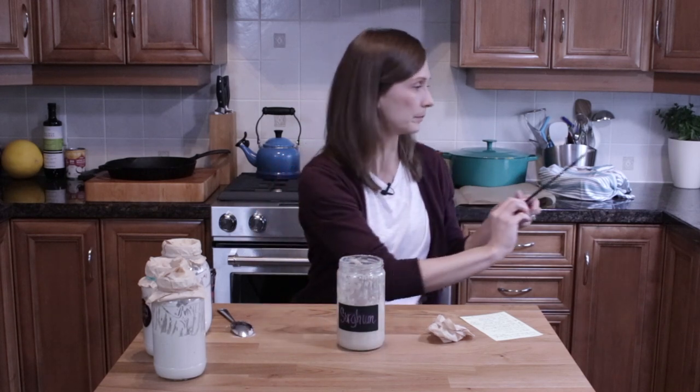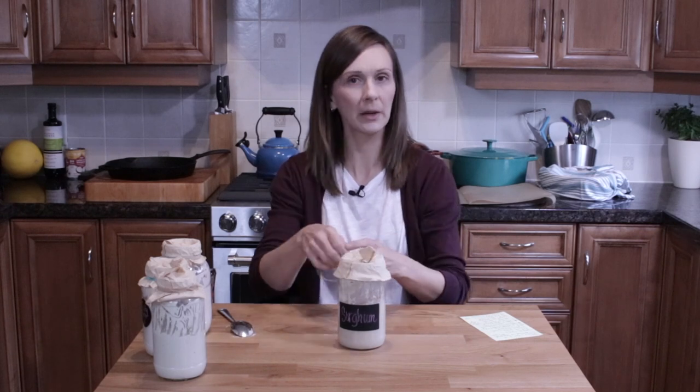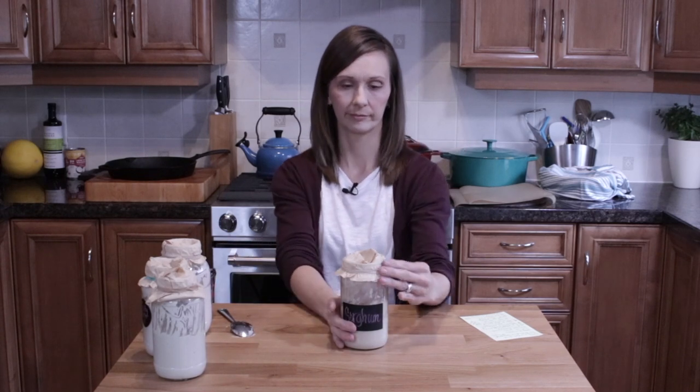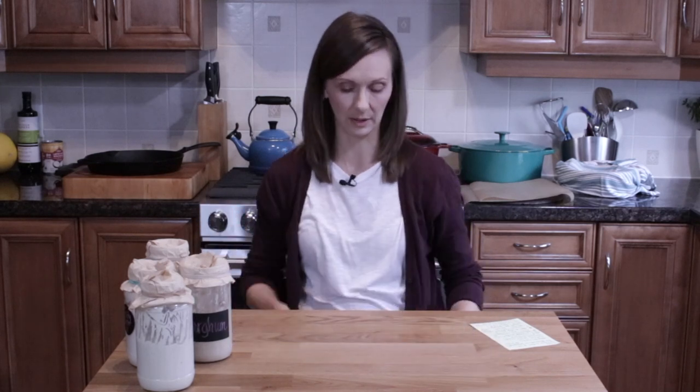This one I'll keep on the counter for a bit, and then it will be fine in the fridge for one to two weeks without worry. I have another video that can help you troubleshoot common questions about gluten-free starters, but if you have more questions that haven't been covered, please ask in the comments below.